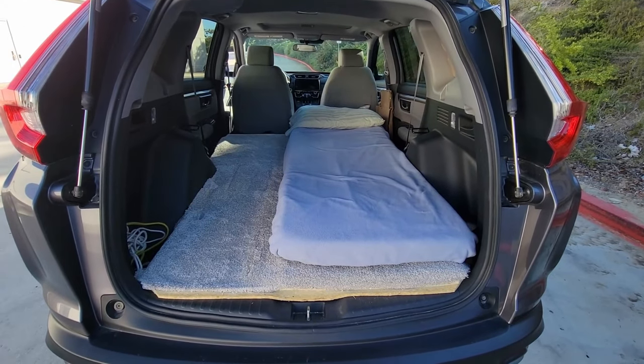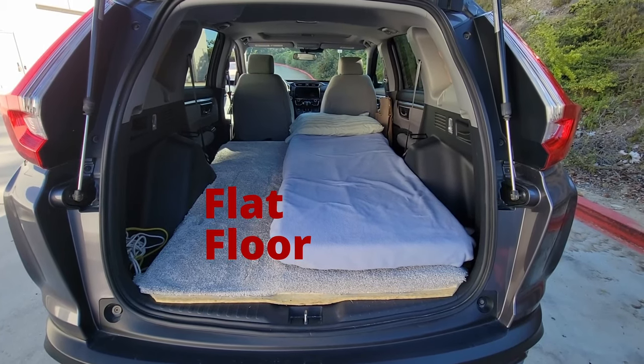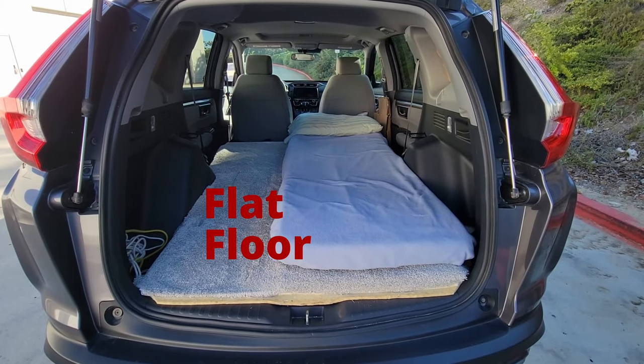Hey, it's Rich here. In this video, I'm going to show you how I made the floor flat in the cargo area of my 2017 Honda CRV.